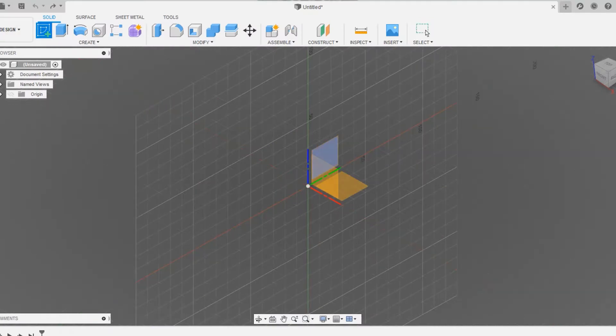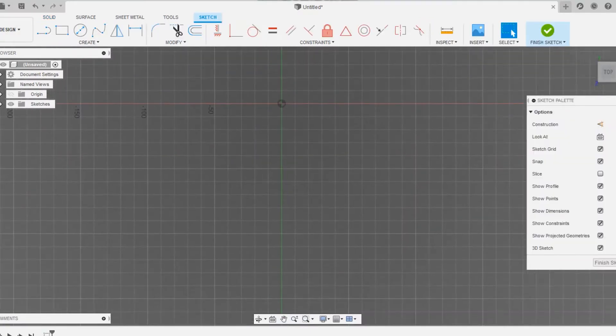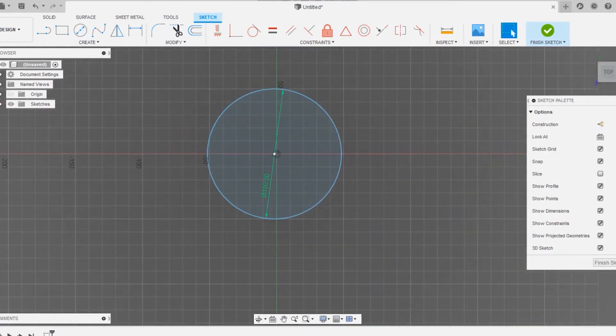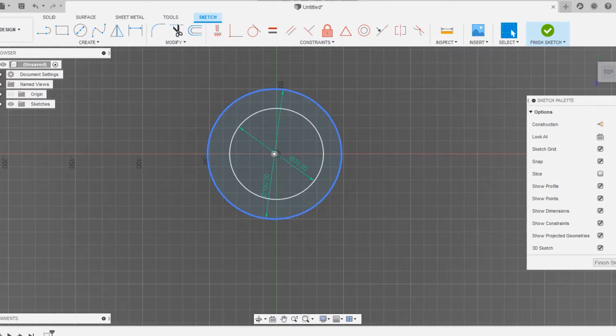Let's design the knuckle joint. Go to grid sketch, select the horizontal plane, and click on the circle option to create an outer circle of around 100mm diameter and an inner circle of around 70mm. You can see we have not drawn these circles at the origin, so we have to redo it.